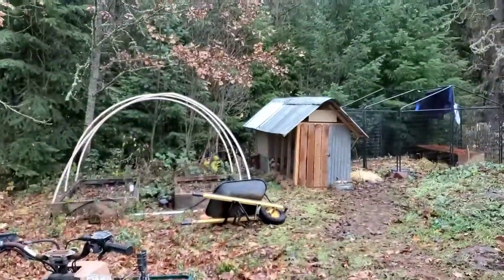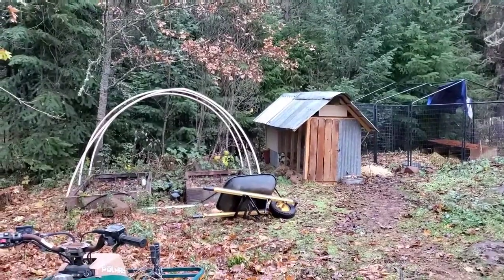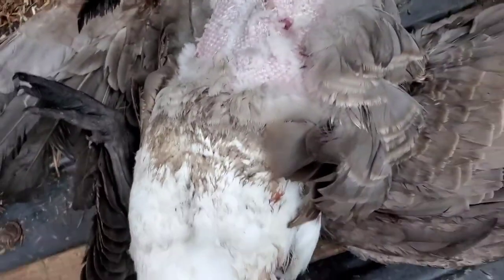Alright, so we got him here at the plucking station — my quad. Got the chicken house over there and the wheelbarrow fell over. Anyhow, we'll pluck him here and then I'll show you how I kind of roast him out.